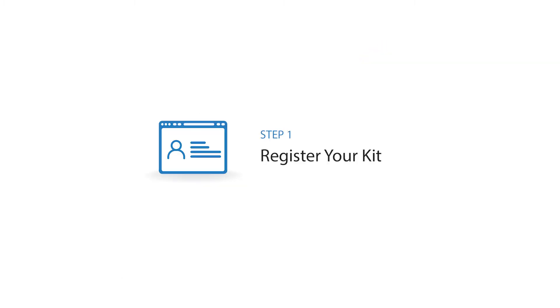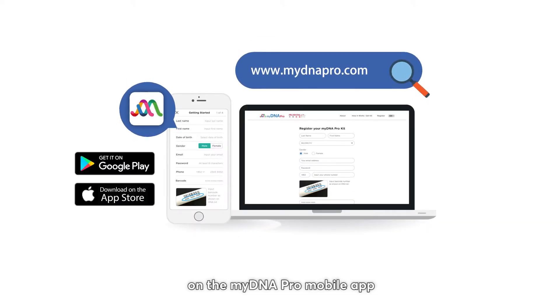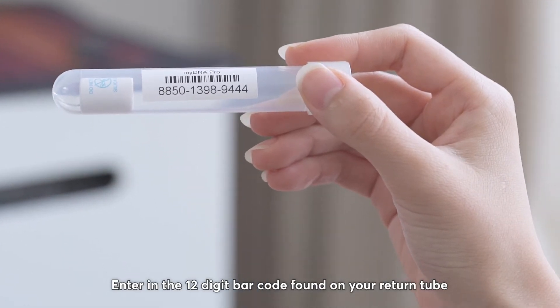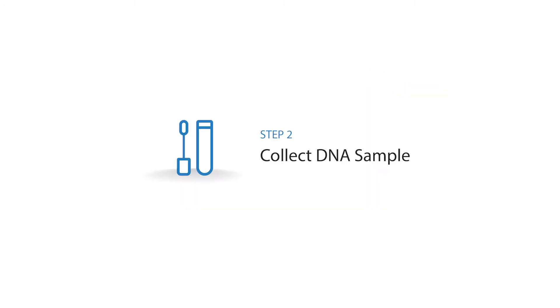Step 1: Register your kit. Register your kit and fill in the lifestyle assessment questions on the MyDNA Pro mobile app or online at www.mydnapro.com. Enter in the 12-digit barcode found on your return tube. Please note that samples received will not be processed without registration.